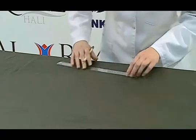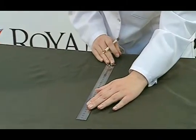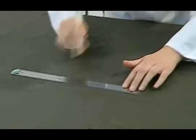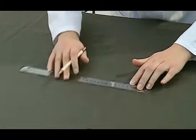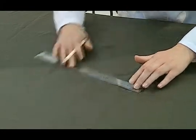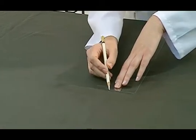When drawing the samples, it must be made sure that they do not include the same warp and weft threads. Samples drawn parallel to the long warp edge are tested as warp, and those drawn parallel to the long weft edge are tested as weft samples.